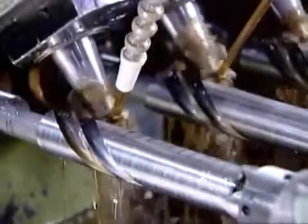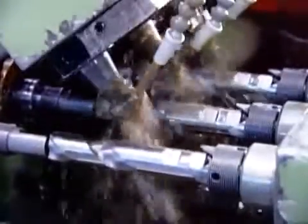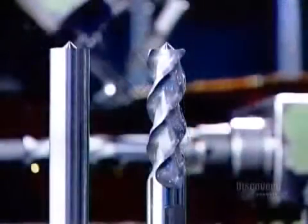This milling process transforms each blank into a tool. From this point on, the shorter, smooth portion is called the shank, and the longer, fluted portion is the cutting end. Here's the same milling process again but for a different model. Here are both models, before and after.